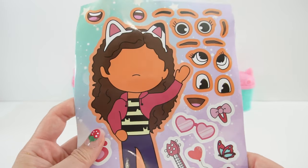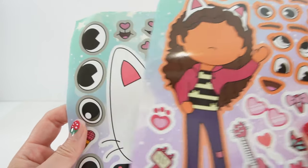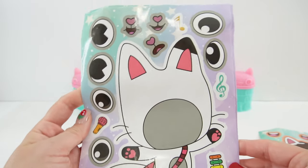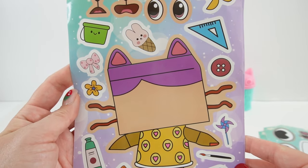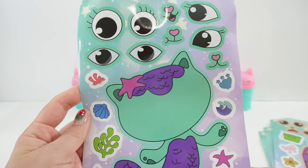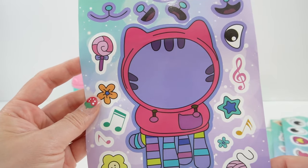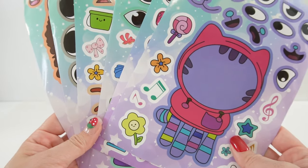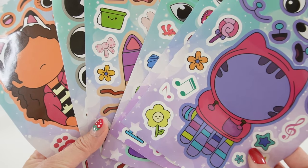So here we have Gabby. Just take a look — there's so many facial expressions you can make with it. Here is Pandy Paws. Here is Baby Box Cat. Here is Mer Cat. We even got Cakey Cat and DJ Catnip. I think these stickers are gonna make a really cool poster.